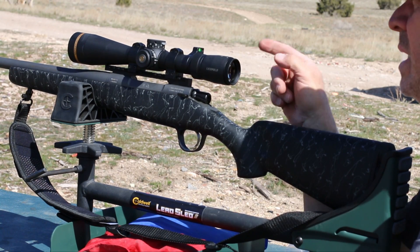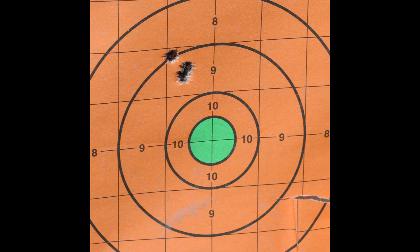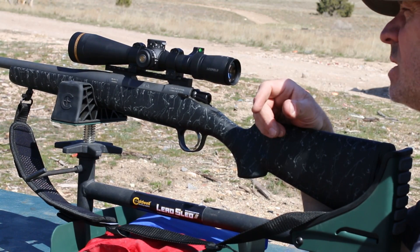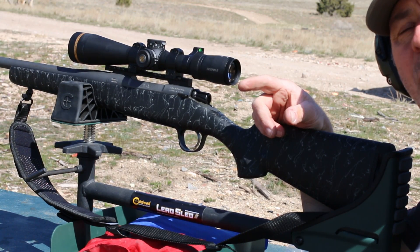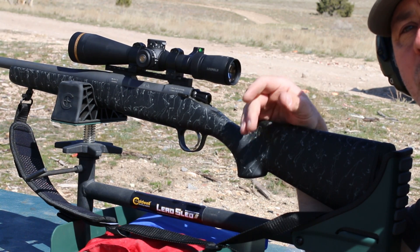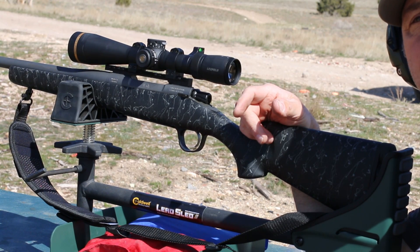Really happy with that group — definitely just a little bit under one MOA. At 100 yards, obviously, is where I'm sighting it in. I'm sighting it in for about 2.2 inches high at 100 yards, which should put me dead on at 200 yards. That's how I like to sight in my rifles.